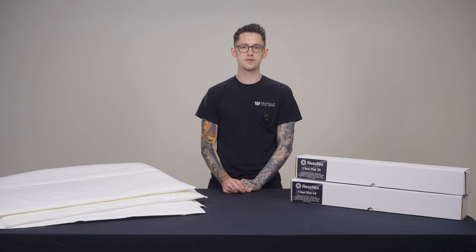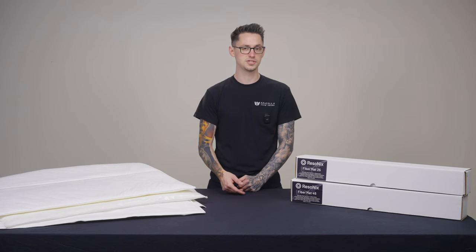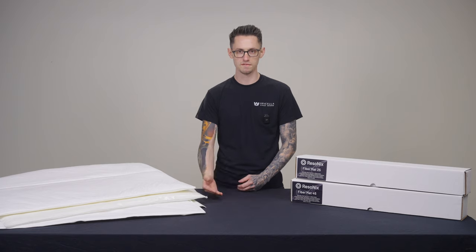Fibromat 25 has a thermal insulation R-value of 3.99, while Fibromat 45 has a thermal insulation R-value of 7.15.